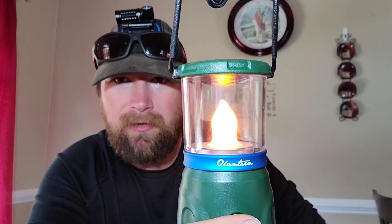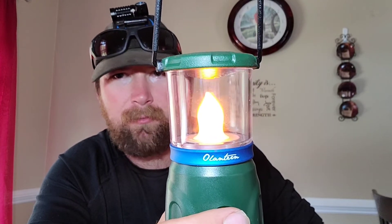It's rechargeable just like the other Olights. If you unscrew the top, it has a little campfire-type bulb that kind of looks like the old propane lanterns. It also came with a jack-o-lantern attachment, so that's pretty cool.